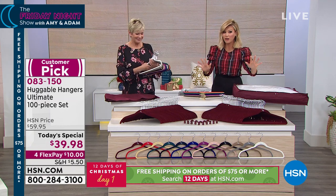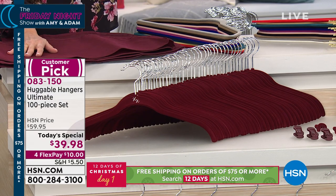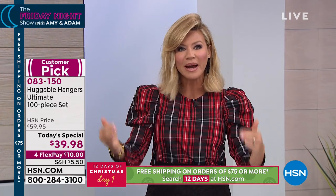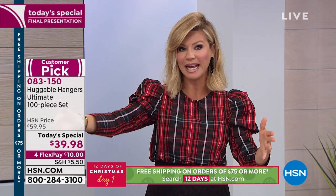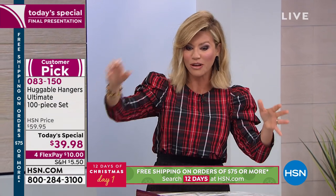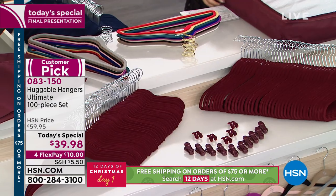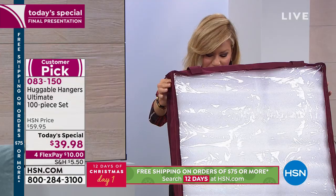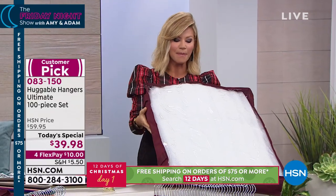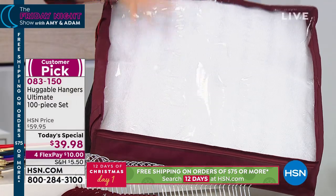For our final presentation: if you love huggable hangers, you know you need more — they seem to get legs and walk away. You can never have enough. For gifts by the dozen, you can put six separate gifts of 13 hangers each inside one set. You can still get six gifts out of this. You're also going to receive an under-the-bed storage container — 28 by 24 inches and five inches high. You can buy these for about $20 apiece. Zip it up and store your summertime items underneath the bed for even more storage.